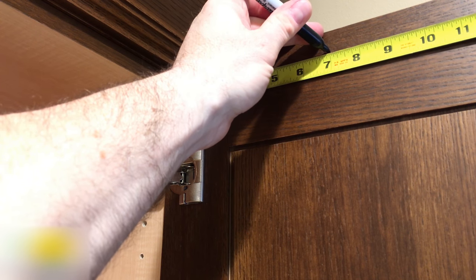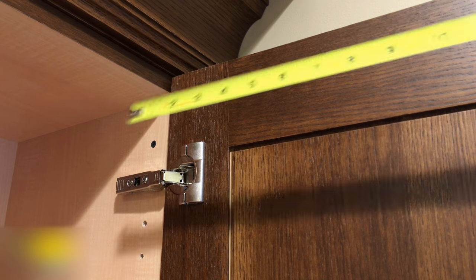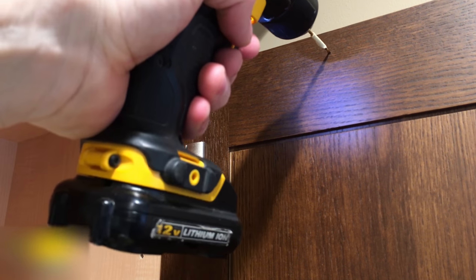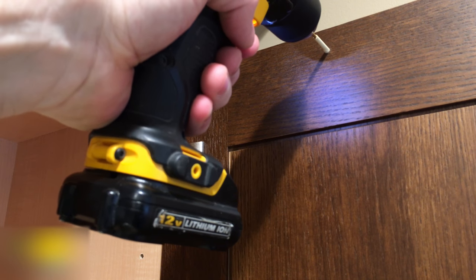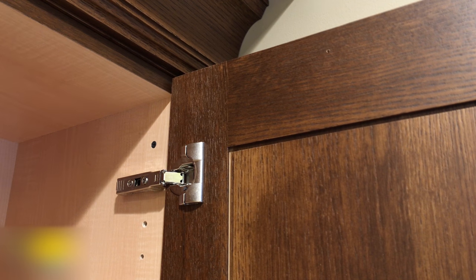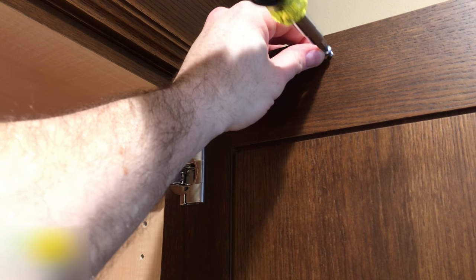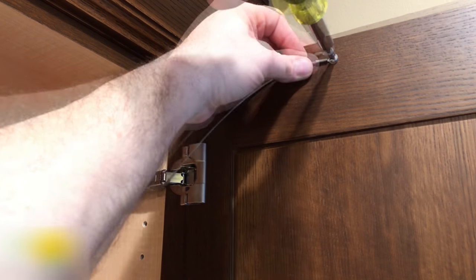First, measure out from the edge of the door seven inches and make a mark about one inch down from the top of the door with your sharpie — this is going to be where we drill the first hole. Using the drill and the eighth inch drill bit, drill the hole making sure to stop where the piece of masking tape tells you to stop. Now using the screws provided and your drill or screwdriver, mount one end of the restraint to the door. Screw this screw down tight with the restraint pointing back towards the cabinet as shown.